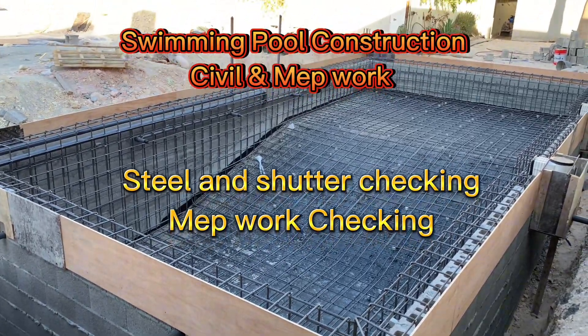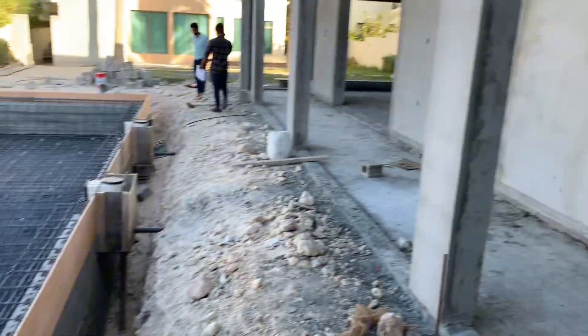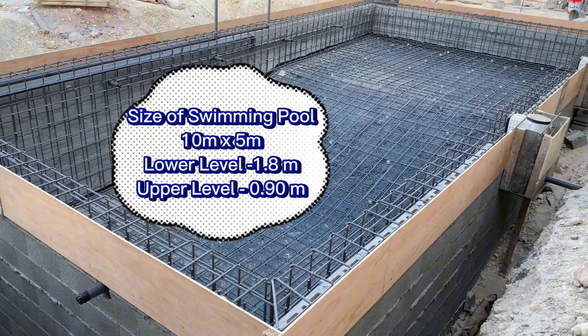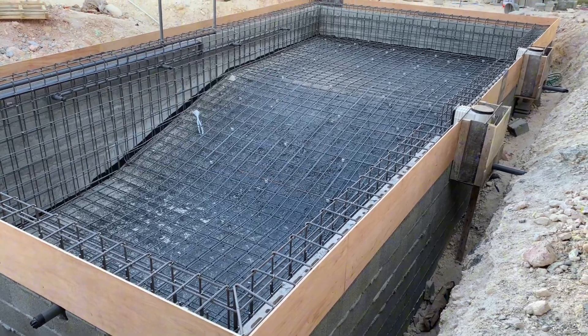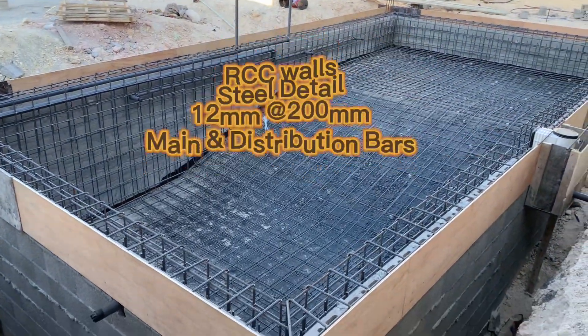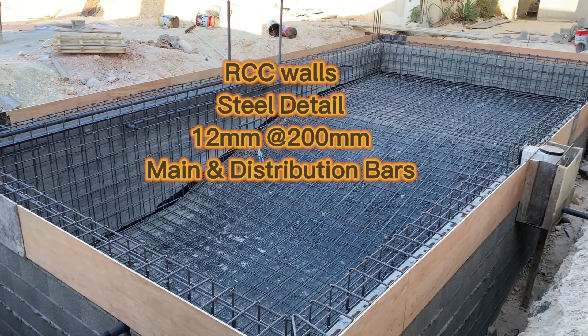Hi, Assalamu Alaikum. I am present here at one of my projects. As you can see, the building work is ongoing and this is the swimming pool. I have inspected the swimming pool steps — the levels gradually. You can see the top levels, then there is a slope, and this is the lower level. This is 180 and that is one meter.